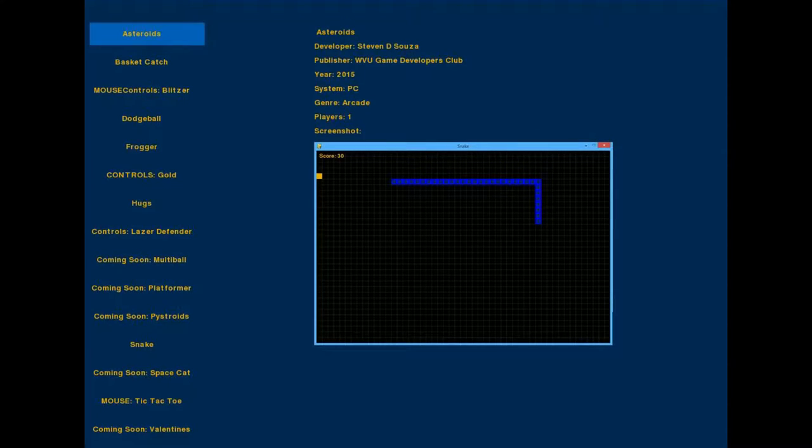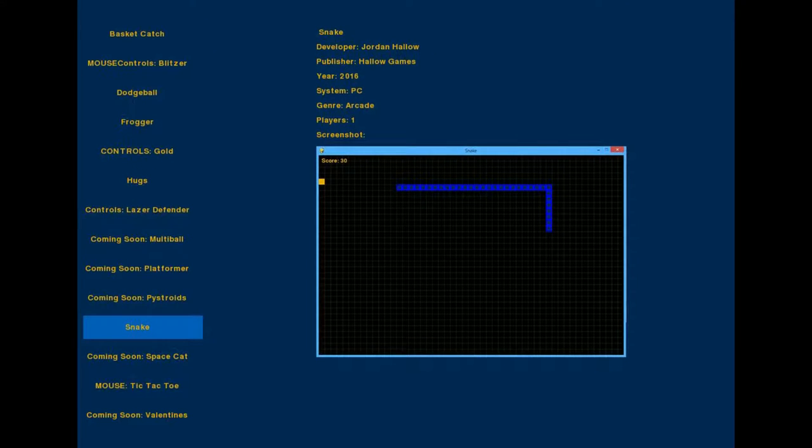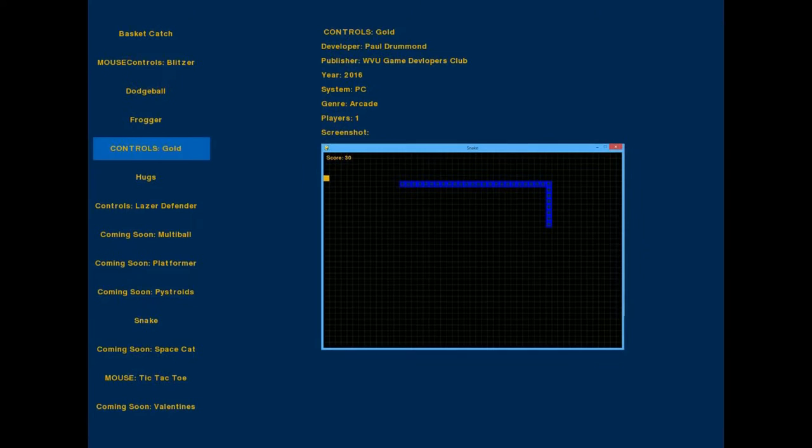As the Pi boots up it launches into a menu application we wrote. This menu displays information about each of the games on our cabinet and allows you to launch them from a centralized location. We designed the menu to allow the modular addition of other games as we continue on with the cabinet project, so future games can also be included without any hassle.